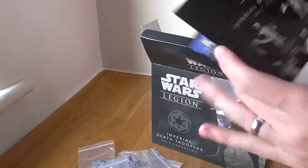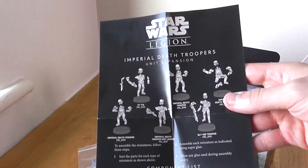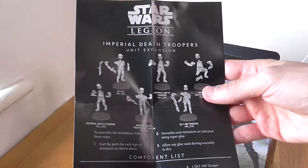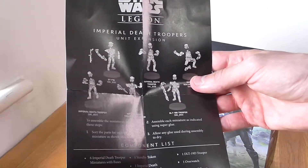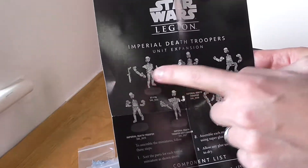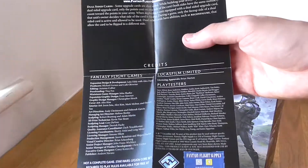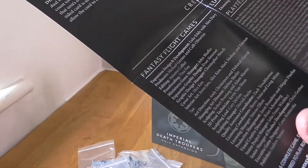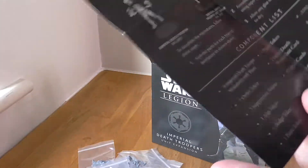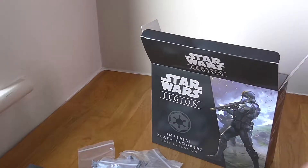Let's get the slip that comes with it — it gives a detailed rundown of which pieces go on which miniature. There are quite a lot of loose pieces; for example, the gun is separate. It also has all the details for Fantasy Flight. No rule changes — it just lists all the components.